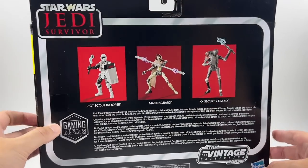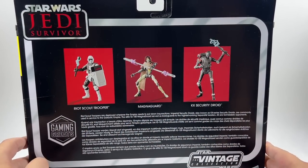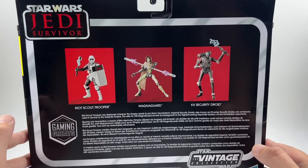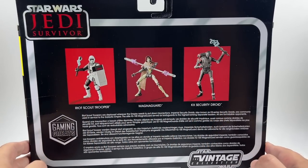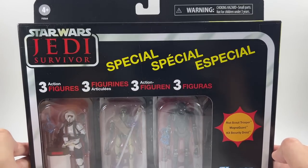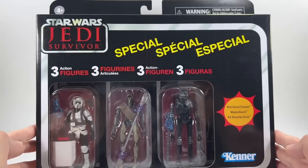There's the back of the packaging — you can see the Vintage Collection logo and the three figures we're getting here. We're getting a Riot Scout Trooper, a Magna Guard, and a KX Security Droid. The Riot Scout Trooper was in the original Fallen Order game. All three of these figures are Gaming Greats and they're all going to be in the Jedi Survivor game. We're also getting Cal Kestis in the next wave, which is going to be an all-new figure from the Jedi Survivor game.